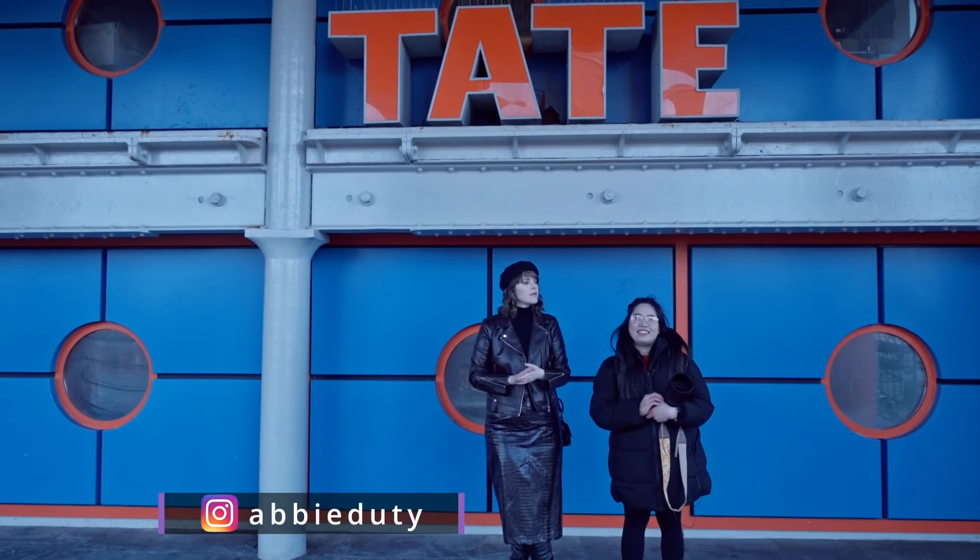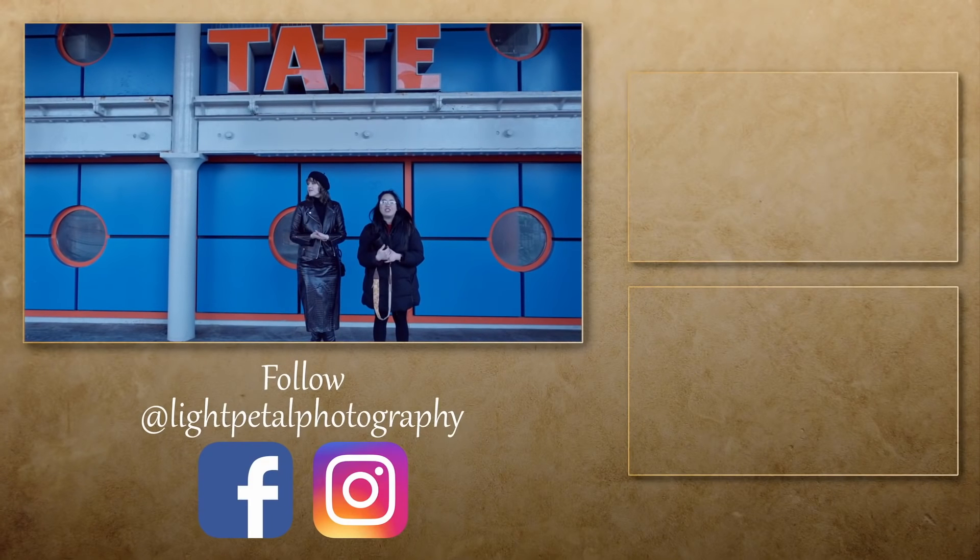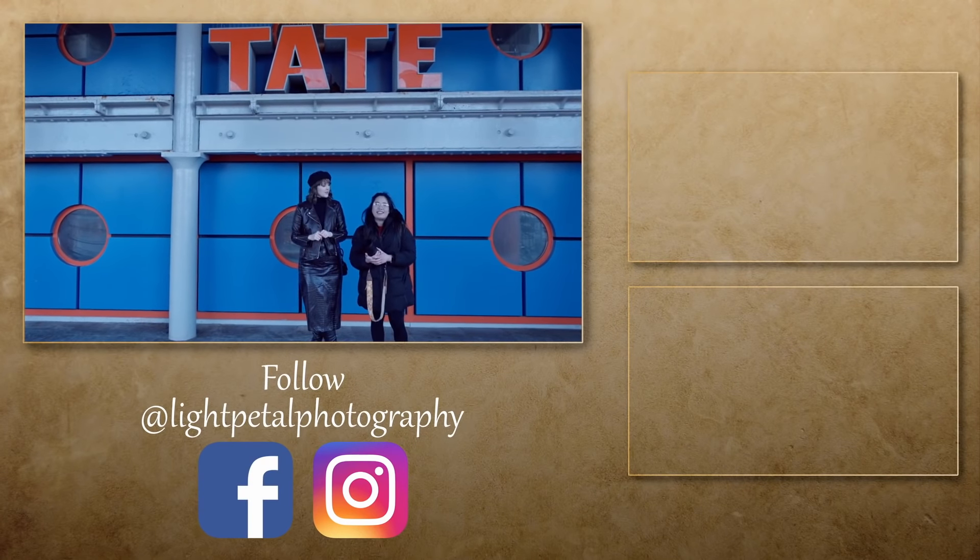Now our portrait shoot is done. She killed it! Thank you so much for watching. I hope you guys enjoyed this one. Please don't forget to subscribe and like this video. I'll see you guys on my next one.